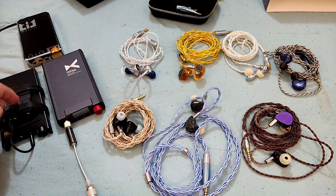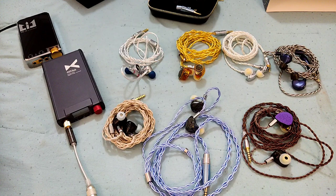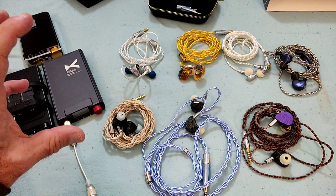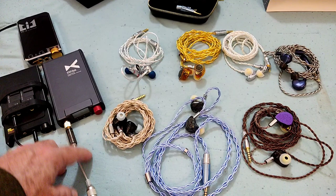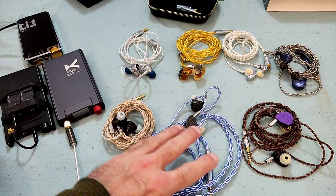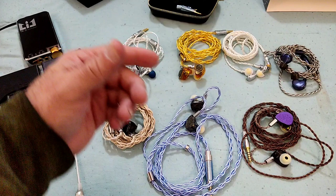In terms of DAC/amp pairings: with the Frankenstein combo using the AKM 4493 and the NX7, which has a tendency to be a little darker than the TK2 or XT05, I didn't dislike it, but the Heyday just shone and sounded more polished. With either of those two combos or the desktop A50S, it sounds amazing — really, really good.